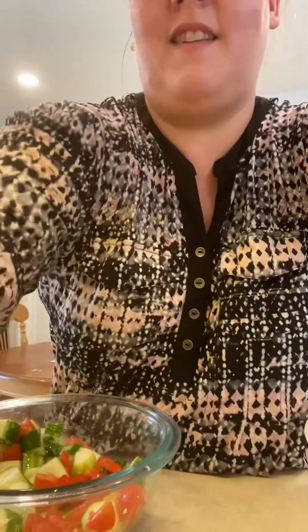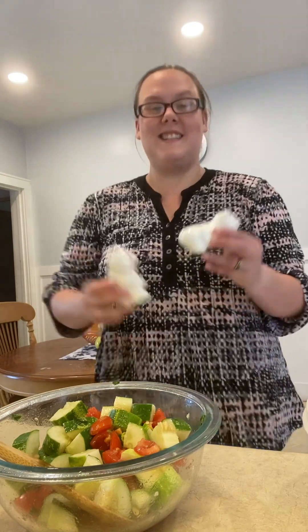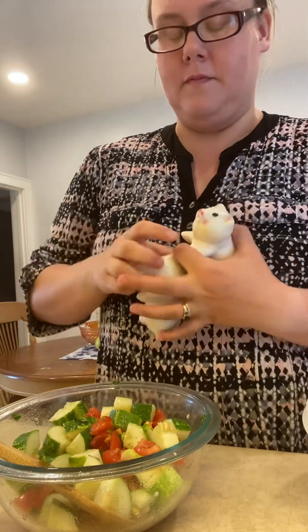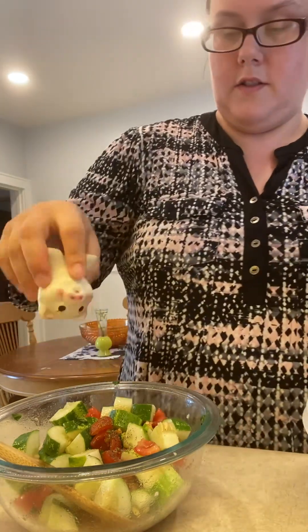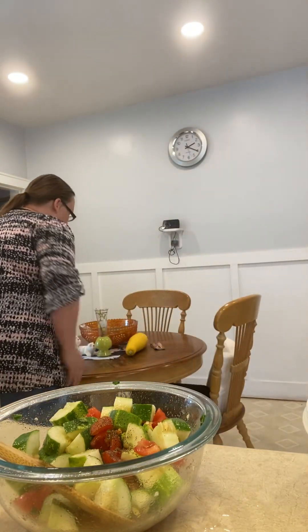Put that back and do some more mixing. We also want to put a little salt and pepper in here — I have my little salt and pepper pigs, so in goes the pepper and the salt. Then give it another mix.